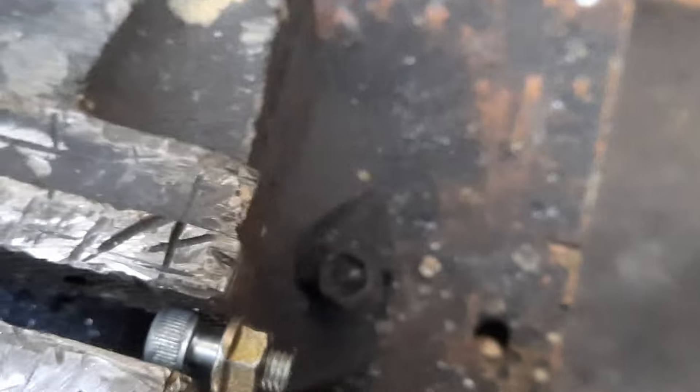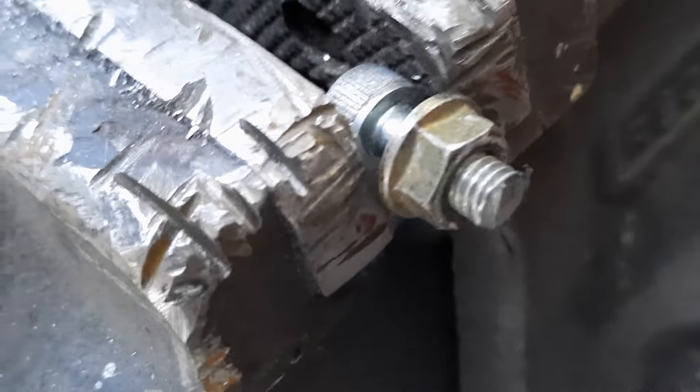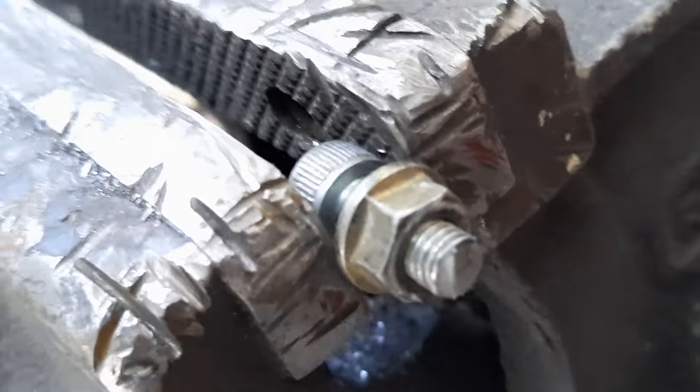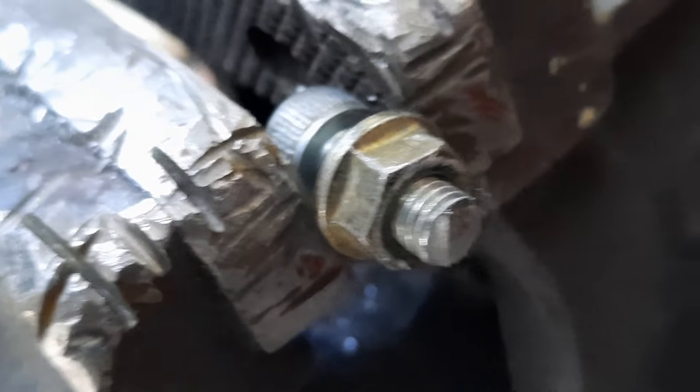If you just cut it off with an angle grinder, you get huge burrs and you've got no starter bevel to start your thread with.